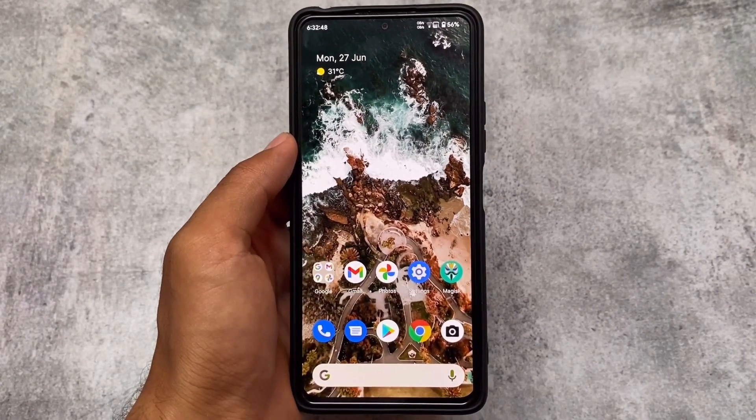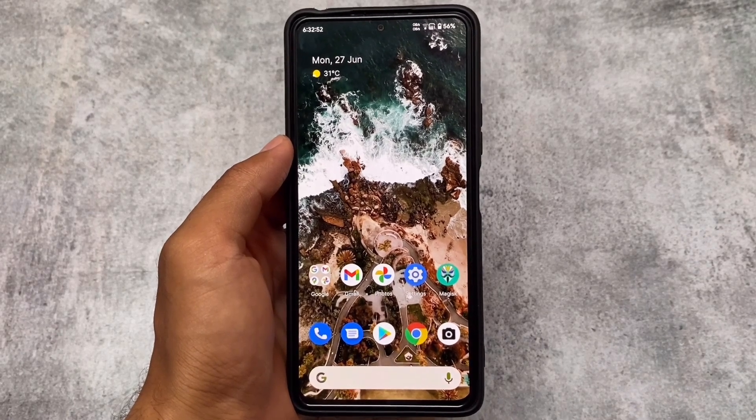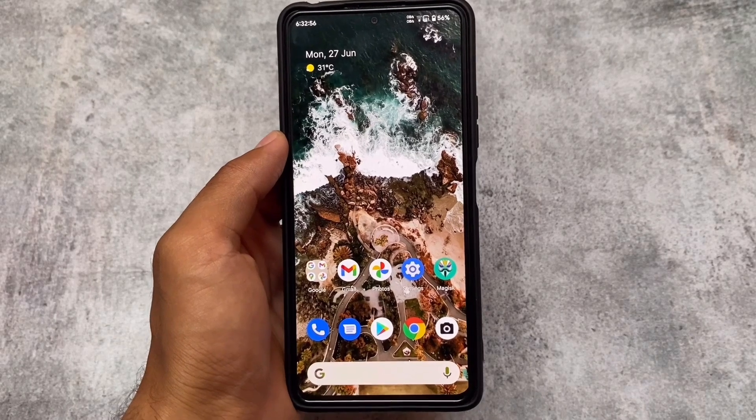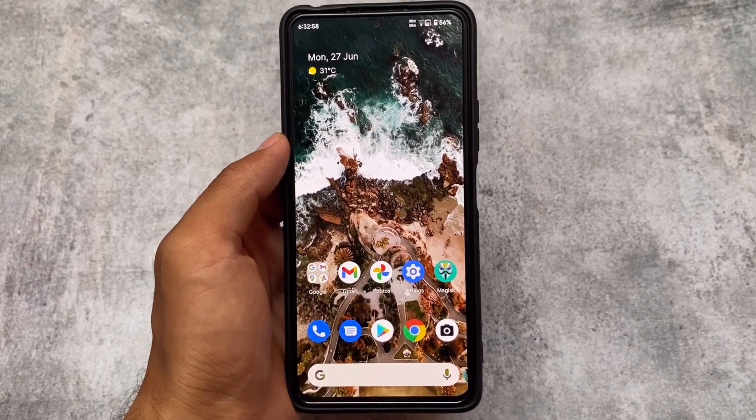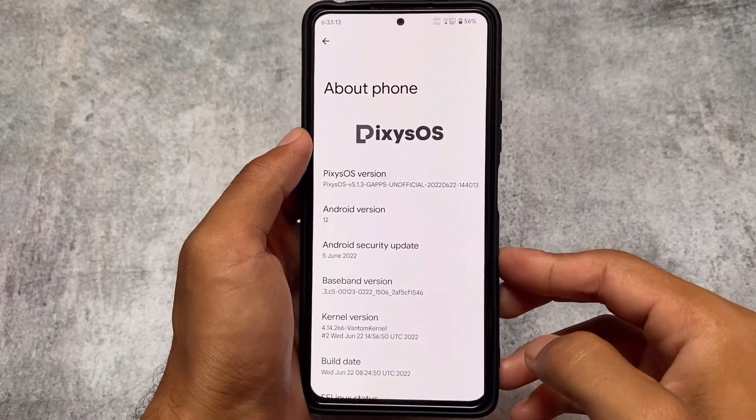If we talk about the pixel-based custom ROMs, there are many available. One of those is called Pixie SOS. The new update is out and with this new update we have some new features added, so let's get straight to it and find out what's changed.